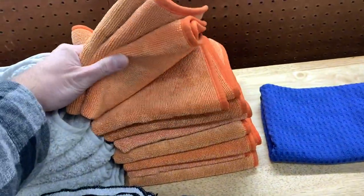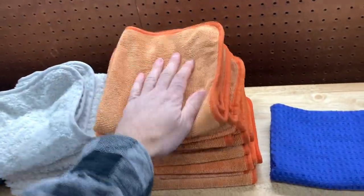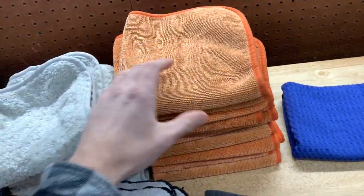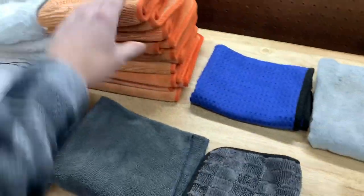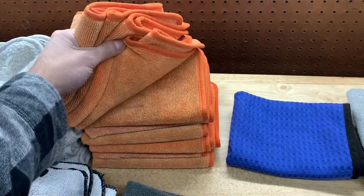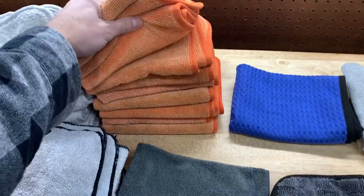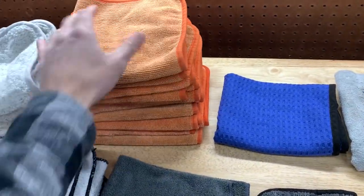These are my Beadmaker towels — these things are fantastic. I actually use only two of these to dry the entire car while applying Beadmaker. These are disposable over time, which is why I have so many. I usually buy 10 at a time, and once they lose their ability to absorb, that's when I get rid of them. But they do a fantastic job.